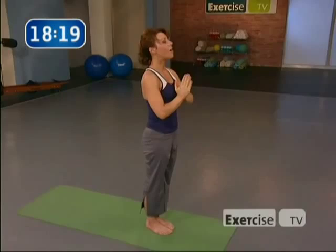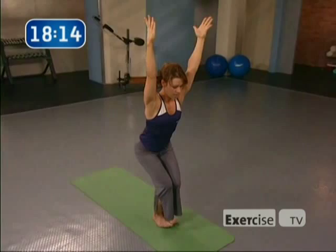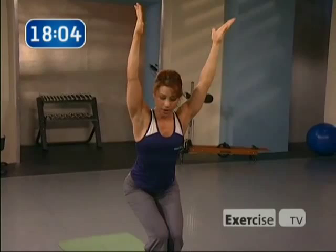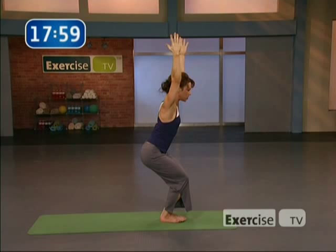Squeeze the knees together. Notice if your arms are forward — you want them by your ears, and you want to scoop the tail. Get rid of the arch in the back. Scoop the tail, sit down a little bit more. Just find the pose right now — don't do anything else, just find it. I know it's challenging. One more breath, sink down, chair pose. Inhale, rise up.